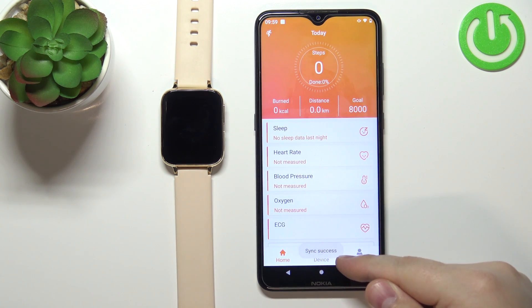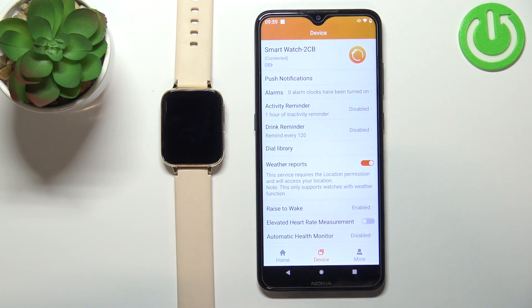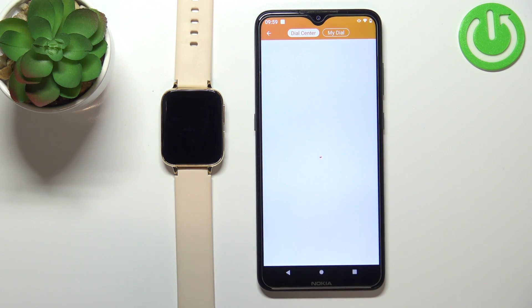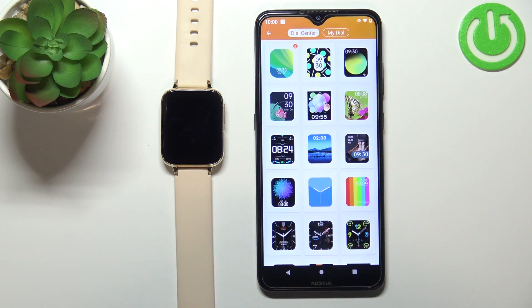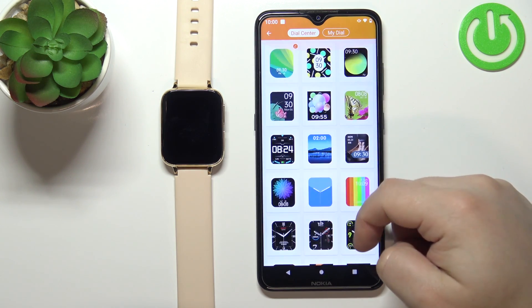In the application, tap on the device icon right here and now you should see the device page for your watch. On this page, tap on the dial library right here and here you should see the list of watch faces you can download on your watch.